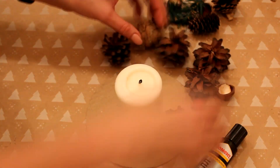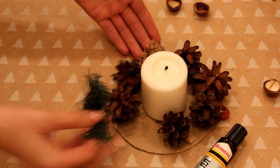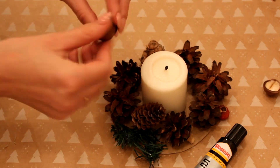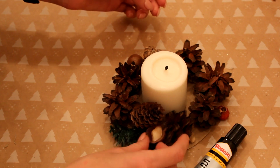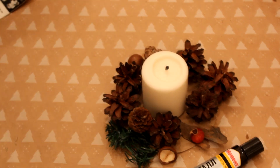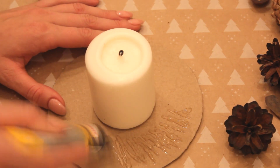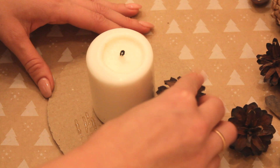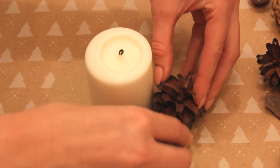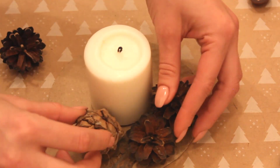Нам ещё понадобится блюдце, которое я уже обвела и вырезала по контуру. В центр нашей композиции я ставлю свечку и прикидываю примерно, как бы я расположила композицию из природных материалов. Затем я всё очищаю, наношу клей и начинаю играться шишками — наклеиваю так, как мне нравится. В пустые места я вкладываю бересту, ягодки и косточки.